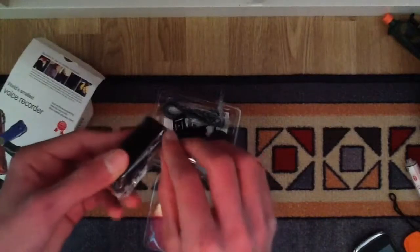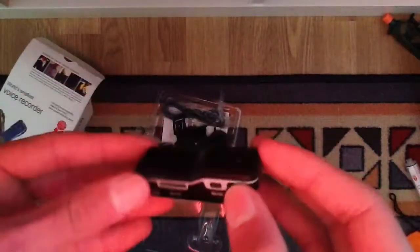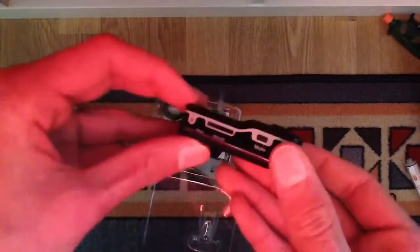This is the spy camera itself. As you can see it's black. Here is a micro SD card slot which can support up to 8 gigabytes. This is my micro SD card. Here is the power button, LED lights, and the filter and mode button. If you press this, and the sound goes over 65 decibels, it starts recording automatically — that's a good feature on this product.